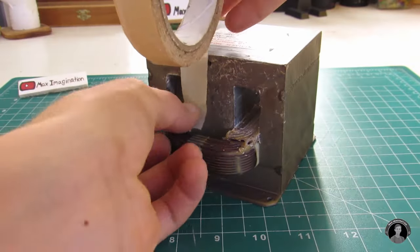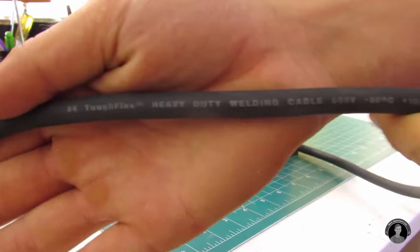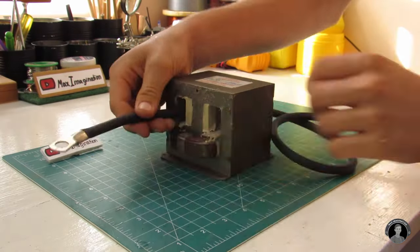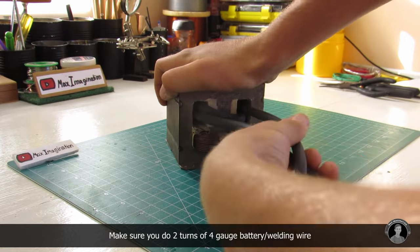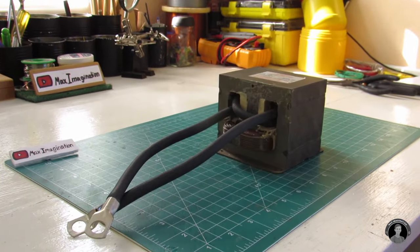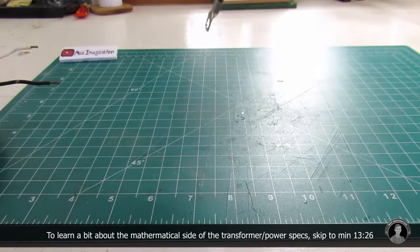Be sure to add some strips of tape to any sharp edges of the transformer before rewinding. Now let's wind two turns of this 4 gauge enameled copper wire, creating a new secondary winding on this transformer. Once you've rewound your transformer, be sure to test it out and see that it can make some sparks before continuing on.